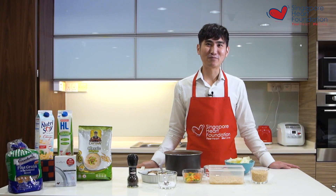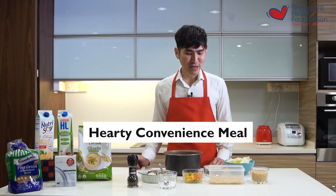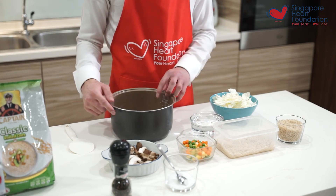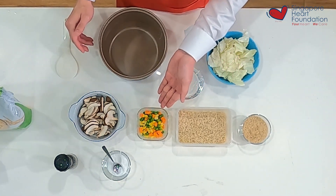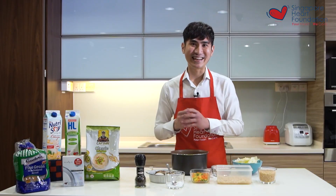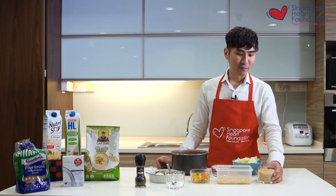The third recipe is what I like to call a hearty convenience meal. The reason I call it a convenience meal is because it's really simple and easy to prepare — all you need is a rice cooker. The ingredients are brown rice, unsalted mixed vegetables, mushroom, cabbage, and your seasoning.